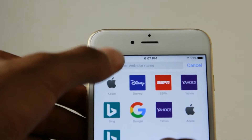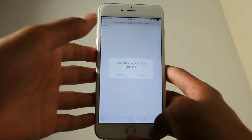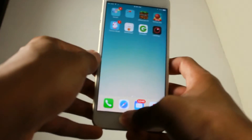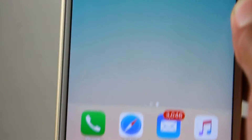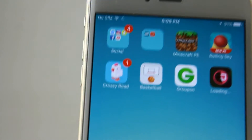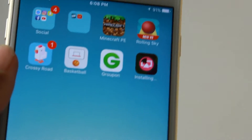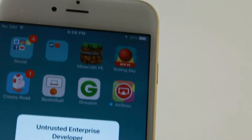Click the link in the description. It should then send you to a page where you want to click Open and then Install. It should then appear on your home screen — should take about a minute, or less, just a couple seconds depending on your Wi-Fi. Okay, so now it's downloaded.